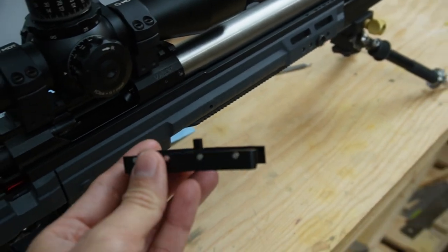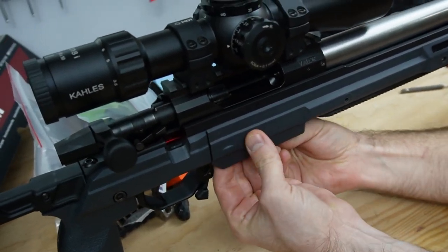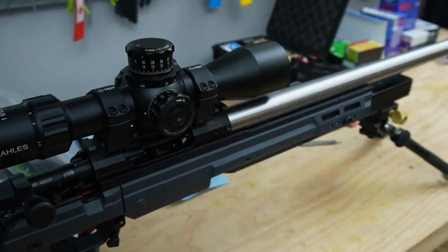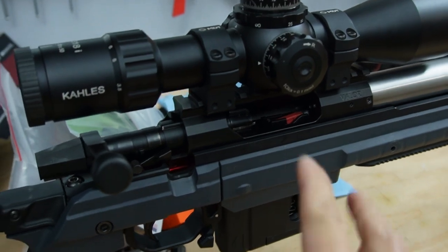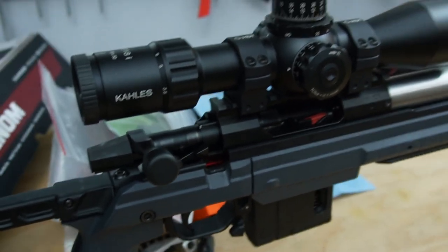A centerfire doesn't need the ejector plate — it would just get in the way. So when switching to Rimfire, it goes into the bottom of the action through the Magwell and is held in with the magnets. If you grab a mag, you can see it fits perfectly. This actually comes shipped with the conversion kit with a Voodoo mag. That's what they're designed to run with — it's a pretty neat setup.